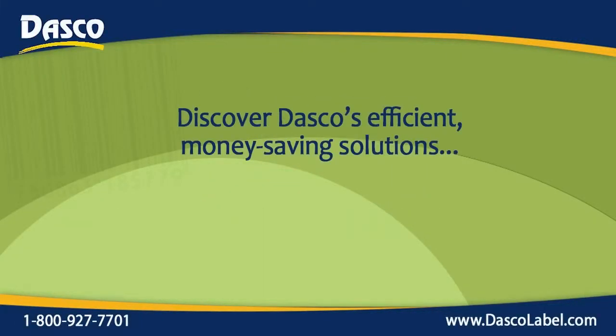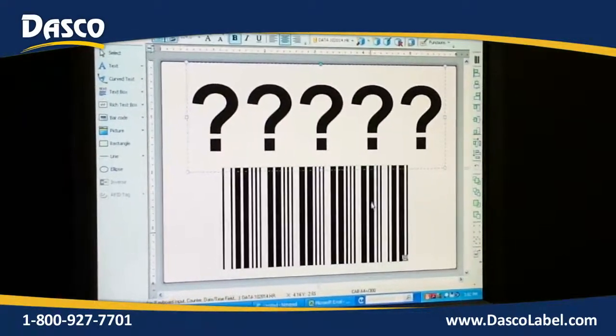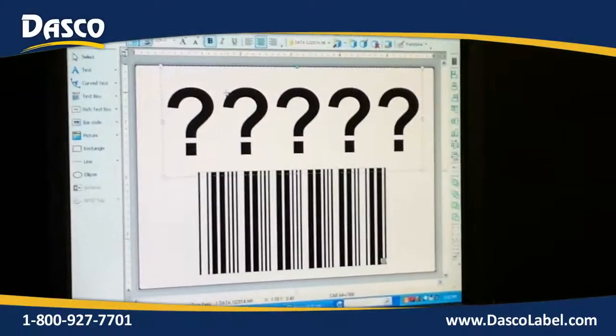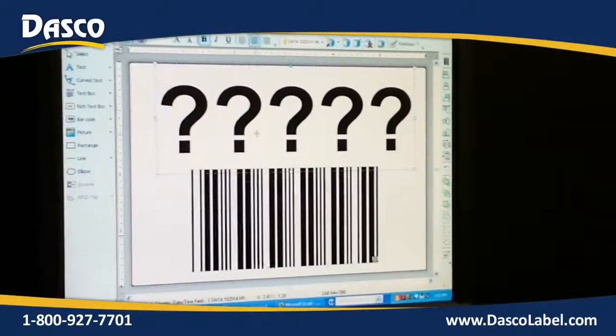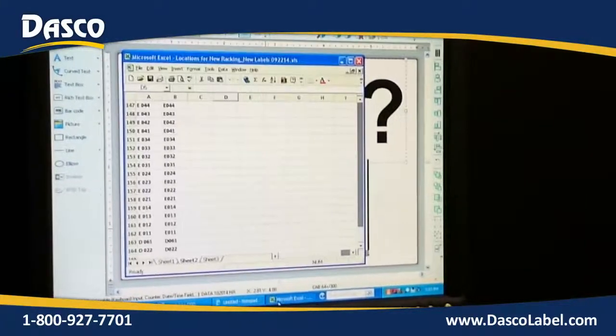Hi, this is Ken Schultz with Dasco Label, bringing you another efficient, money-saving solution. Today we're going to be printing out a serialized or database-printed label. What we've done is we've designed this label pulling information from a database. The question marks represent our human-readable information. The barcode is going to be the same information as the human readable, but in barcode format. We're pulling the data from our spreadsheet.